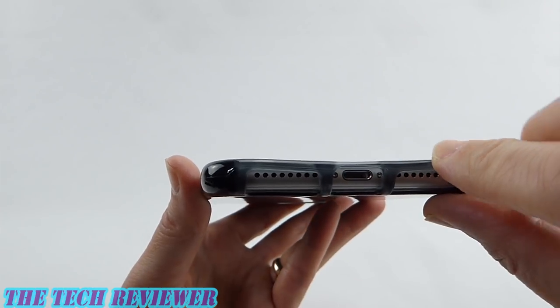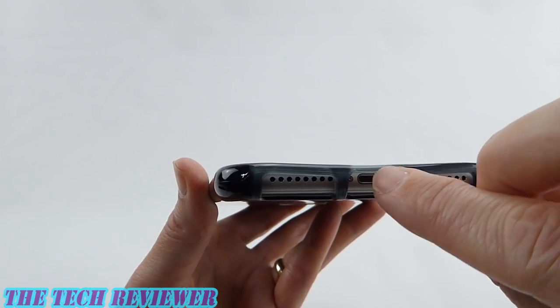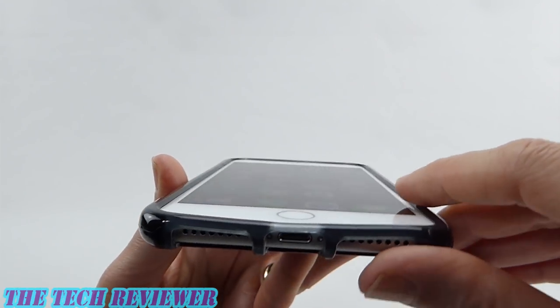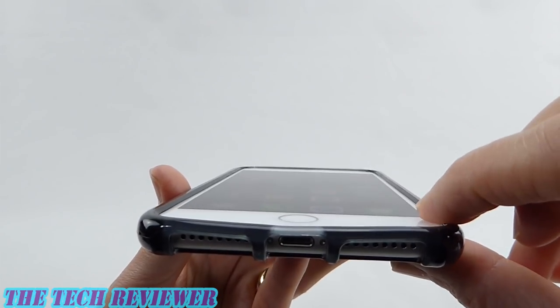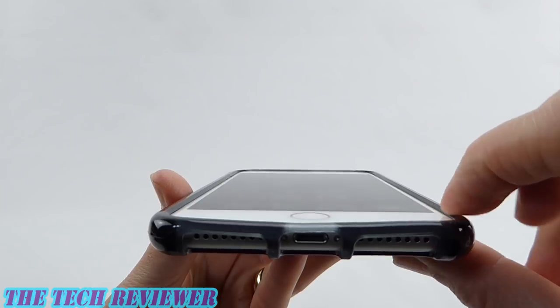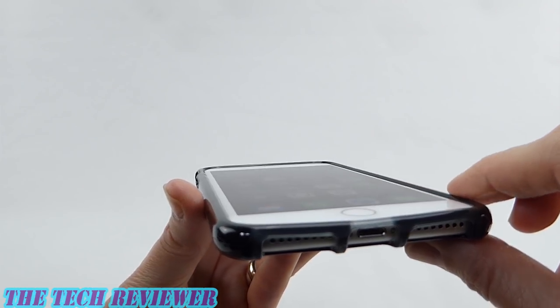This happens sometimes with the port opening areas of Tech 21's TPU cases — not really sure why. Everything still works alright, although sometimes with some third-party lightning cables it can be hard to plug in because this top bit gets a little bit on the low side. In terms of your lip, you have a decent amount of lip on here — it's not as high as on some cases, but it should still be sufficient to protect your screen in the event of an unfortunate drop.